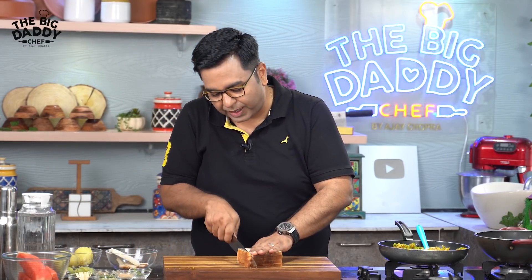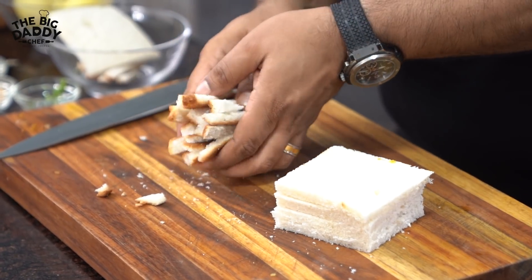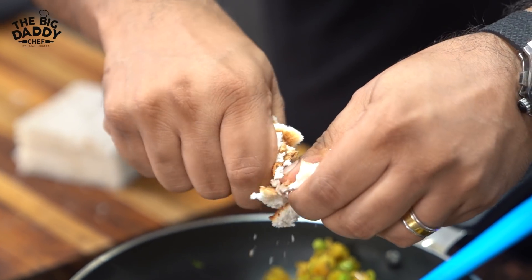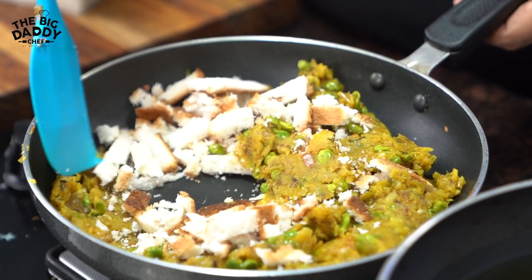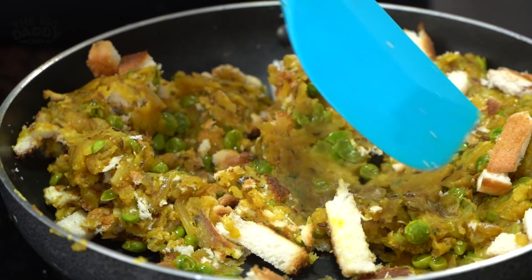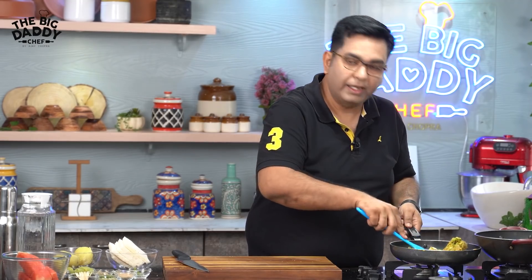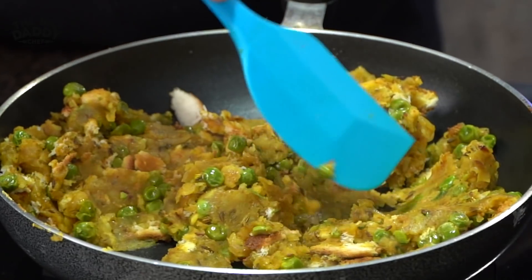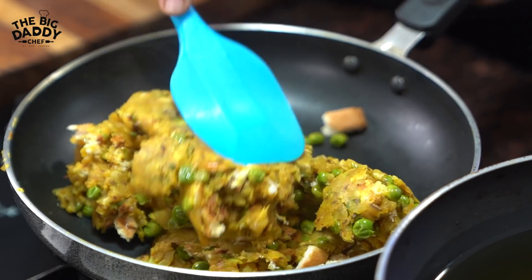Now, what do you have to do? Take the slices of bread and the crusts. We will mix the crusts in. Look, you have to not waste anything. Wastage is actually like a sin — what do you want to waste? When you can use everything.